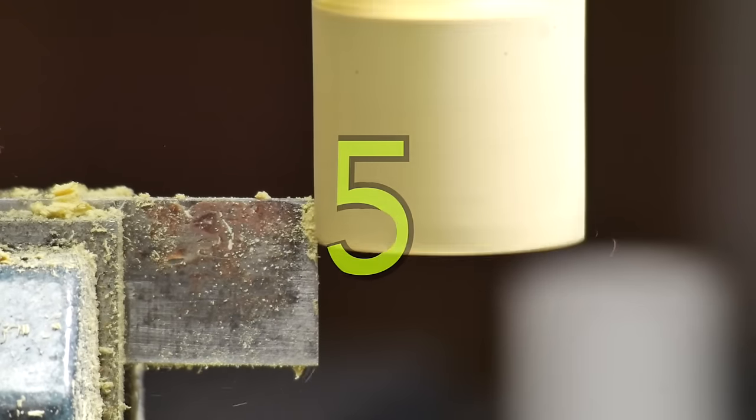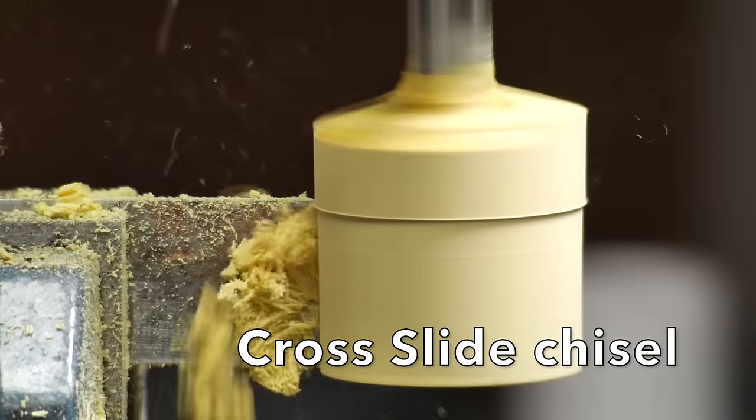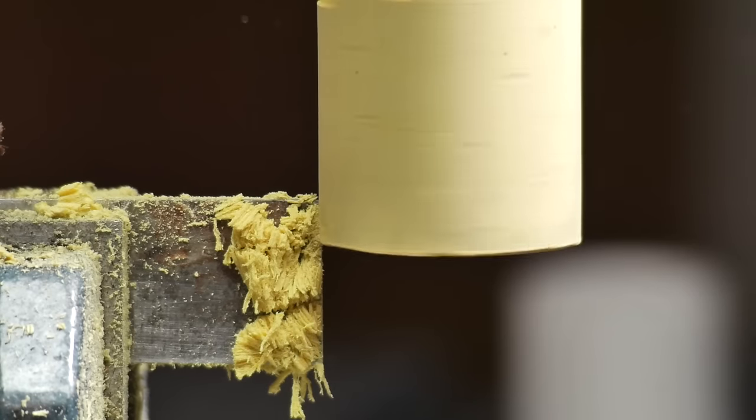In this case I need to turn like a plug. This is a piece of Bondo, and I clamp a chisel in my cross slide vise, plunge that part up and down, and square it off.